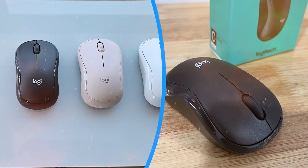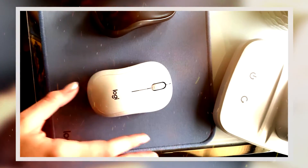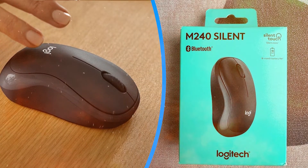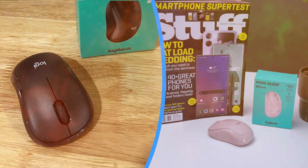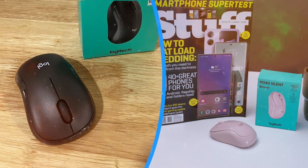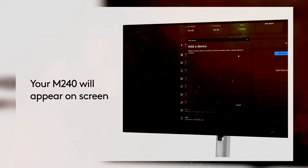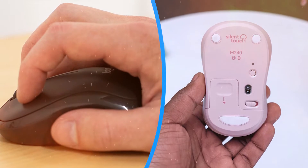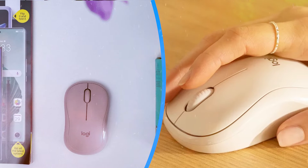Equipped with high-precision optical tracking, the Logitech M240 delivers smooth and accurate cursor control on a variety of surfaces. Whether you're navigating through documents, editing images, or playing games, the mouse responds with precision and fluidity, enhancing overall productivity and efficiency. With a resolution of up to 1000 dpi, users can adjust the cursor's speed according to their preferences and workflow requirements.